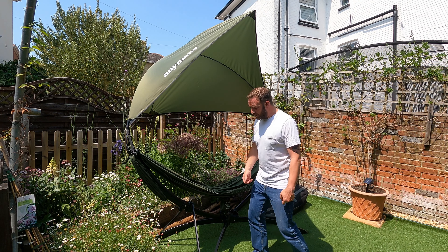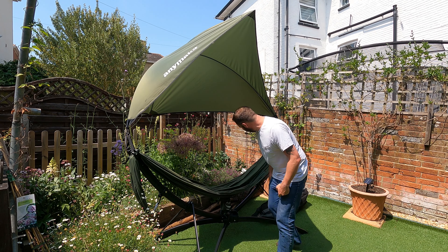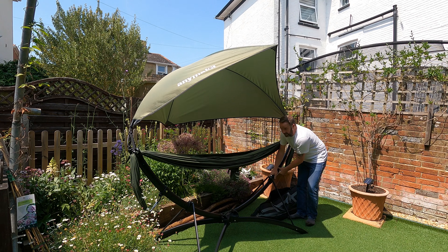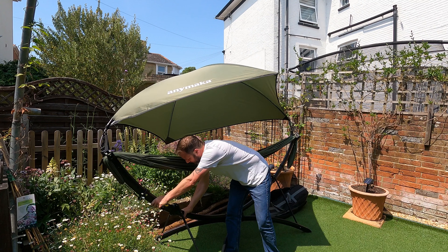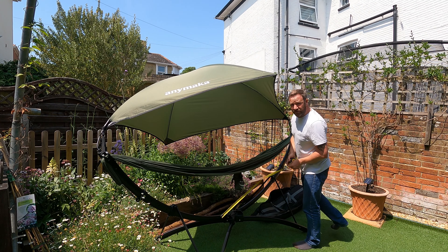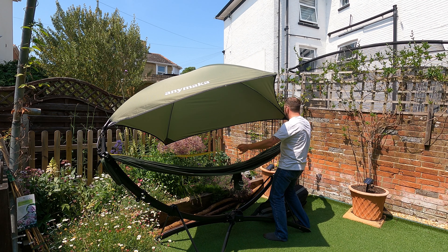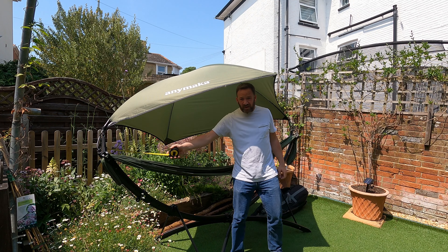That's it in chair mode. Then what you can do is adjust this wherever you need it, like so. Pop that. Pop that. And that takes you into hammock mode, which gives you a length of 2.7 metres between these plastic end points.